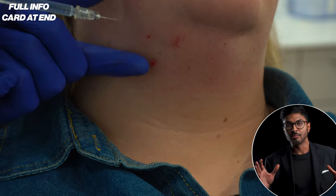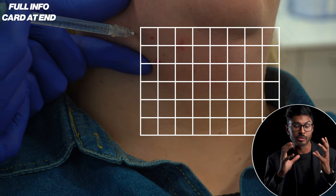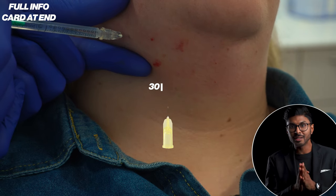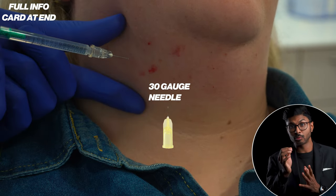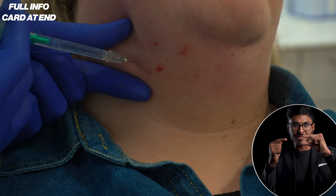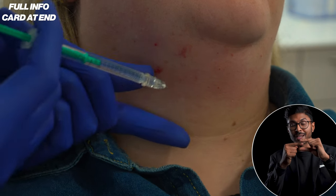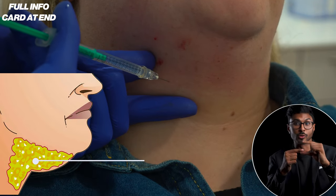Once the skin's been cleaned, I'm injecting into a regular grid pattern to cover the entire area as evenly as I can with a 30 gauge needle, which is quite fine, by pinching the fat between my fingers and then inserting the needle between those same fingers to make sure that I'm in the correct anatomical space or layer.